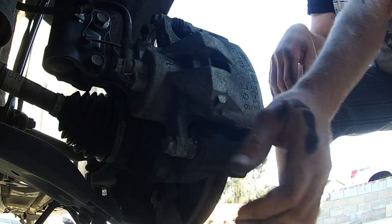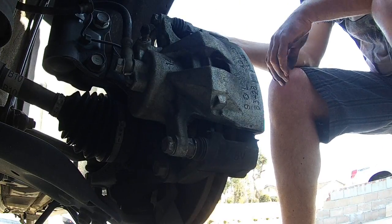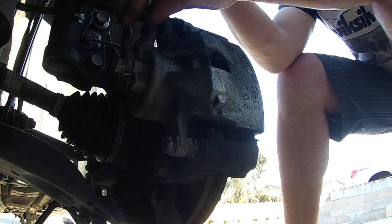Resurfacing the rotors helps for the new pad to meet the rotor properly. But it works either way.